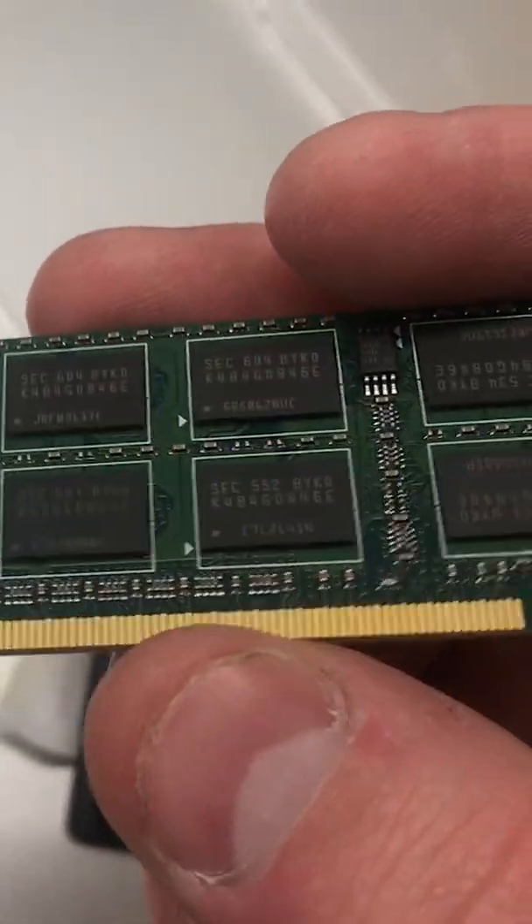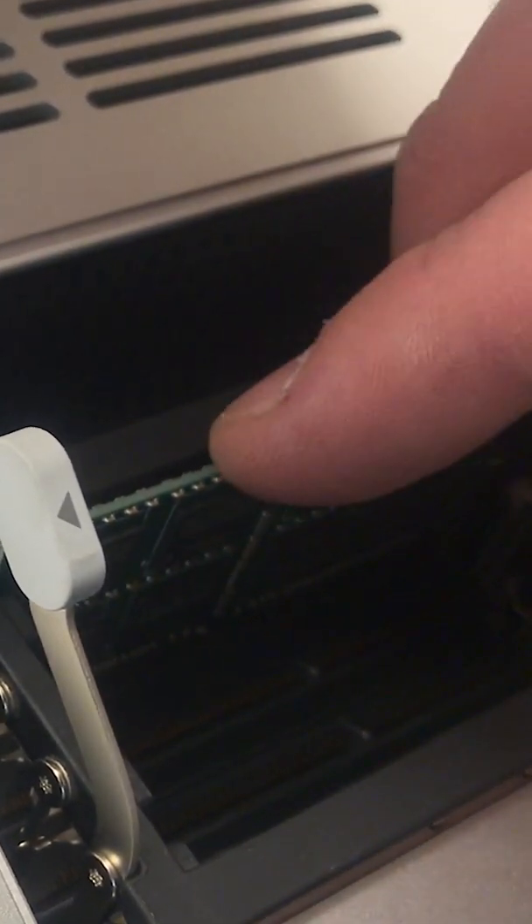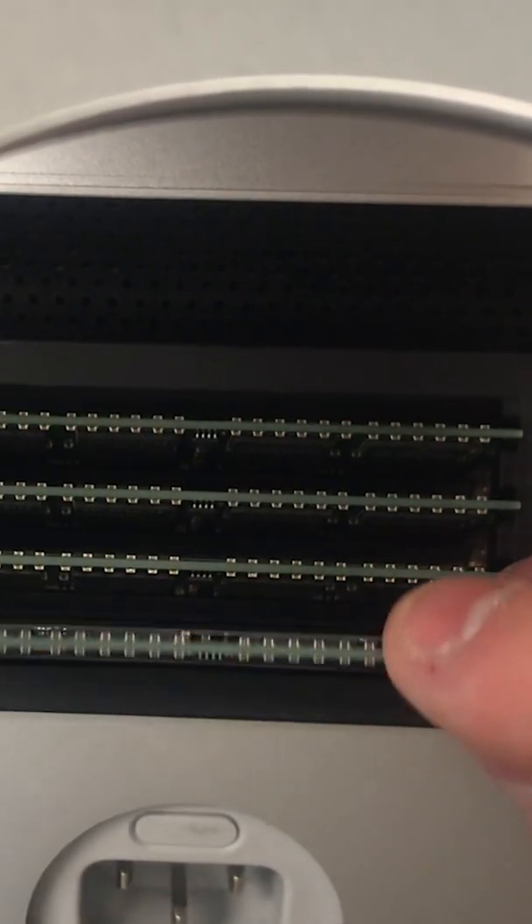Press the button for the cover release and the cover should pop right off. Unlock the tabs on the sides. Grab one stick of RAM, taking note of where the notch is cut out, and gently push it straight in until it firmly sets into the slot. Do that for each stick of RAM, making sure that each stick is in snugly.